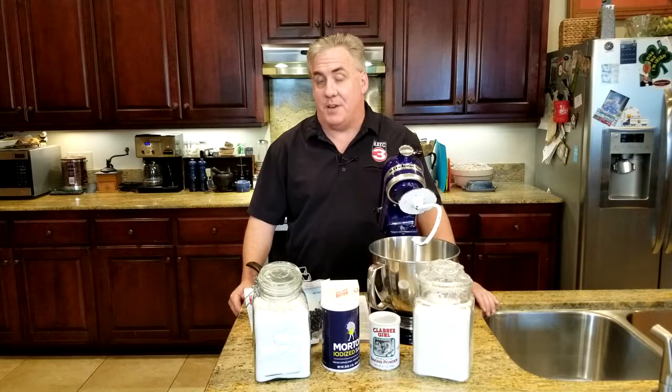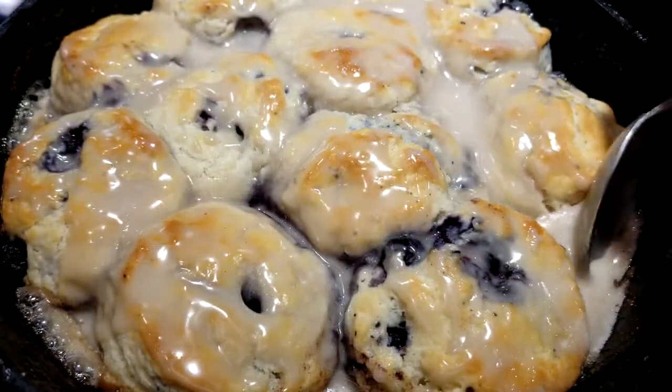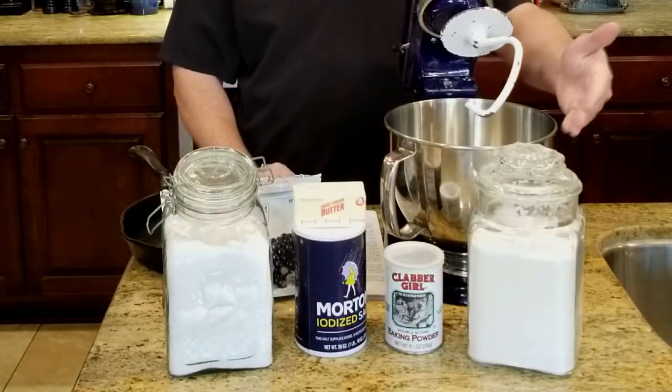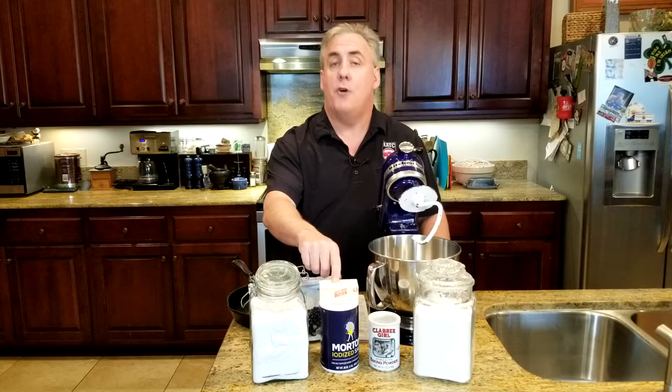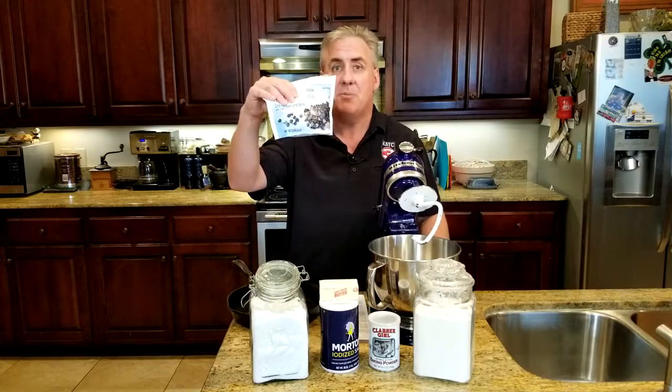Want a sweet treat for breakfast? I've got a great recipe for blueberry biscuits. For the biscuits, you're going to need some flour, some baking powder, some salt, some sugar, and some butter. Frozen butter is actually better. And then pick yourself up just a little bag of some frozen blueberries.